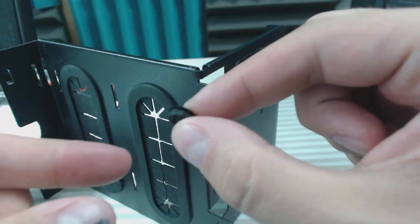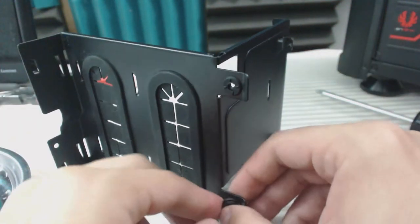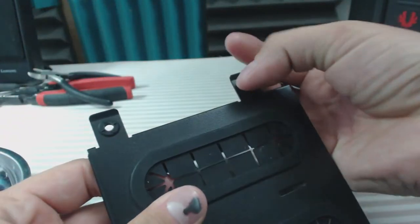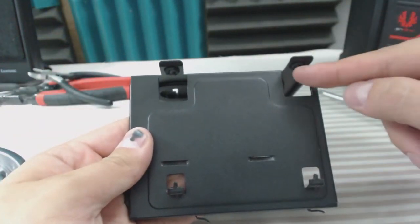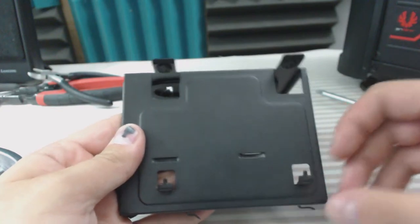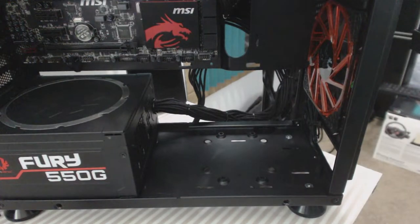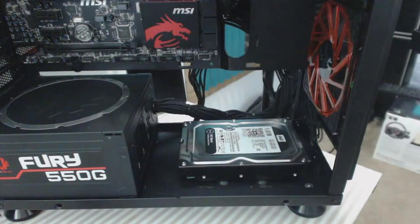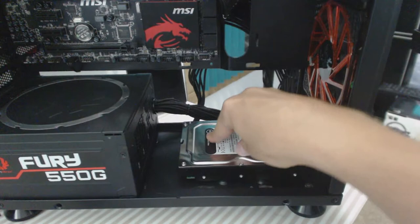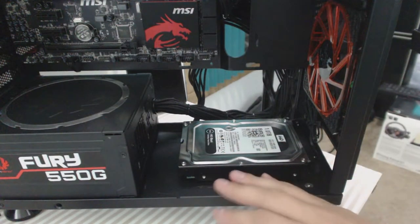Installing the rubber grommets is actually really easy. Make sure you have the larger side facing the hard drive and put it in like that — same for this one, just press and it's in. Since the hard drive is going to sit right here, you want the larger side touching the hard drive to give it extra stability and support. These grommets help limit how much vibration the hard drive takes and how much vibration it spreads to the rest of the case.